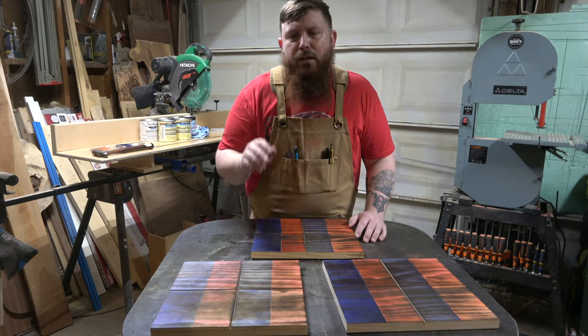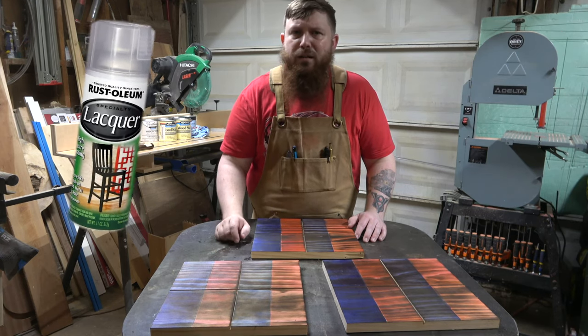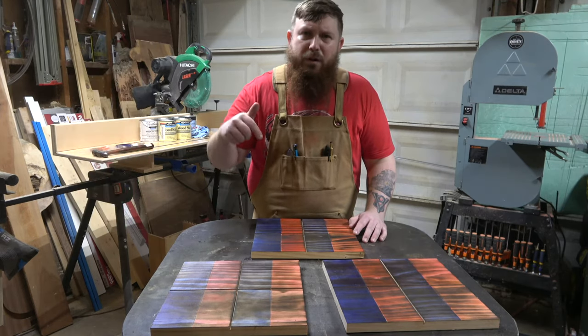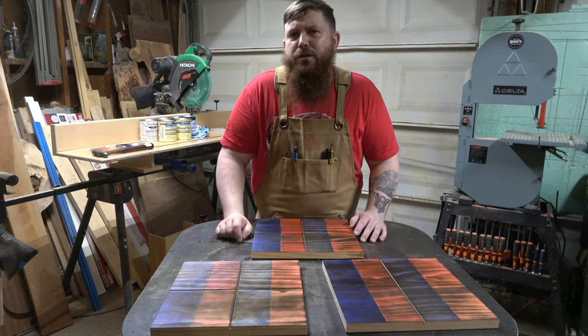I'm going to go ahead and spray these with some clear. Personally, I just like using the rattle can of Rust-Oleum clear gloss — it's really cheap, like four bucks a can, and I can get it at Walmart. I'll put a link down in the description in case you want to check it out. Here are some pictures of exactly how it looks with the clear applied to each one.